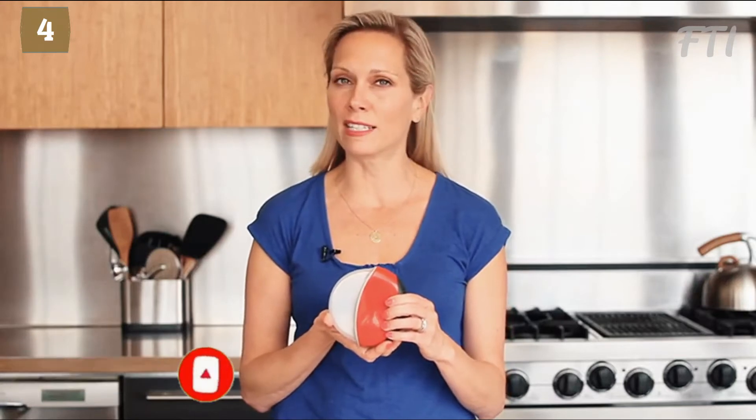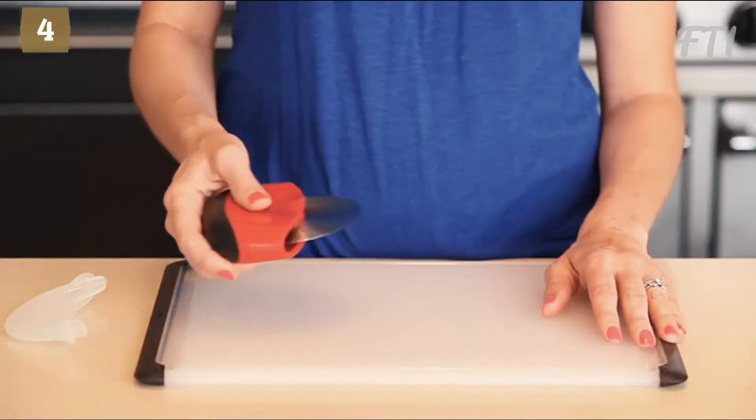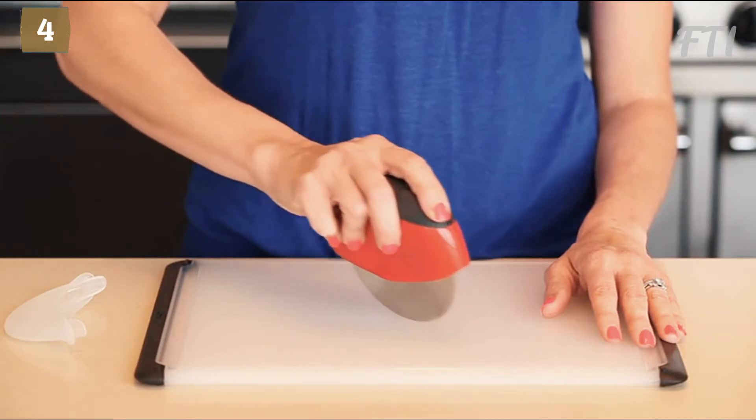Anytime we have a day-long meeting at OXXO, we have a pizza party at lunch. Our OXXO clean-cut pizza wheel glides easily through pizza, whether we've ordered it from our local pizza parlor or made it in our own test kitchen. This palm-held pizza wheel gives you leverage by applying pressure directly over the wheel.